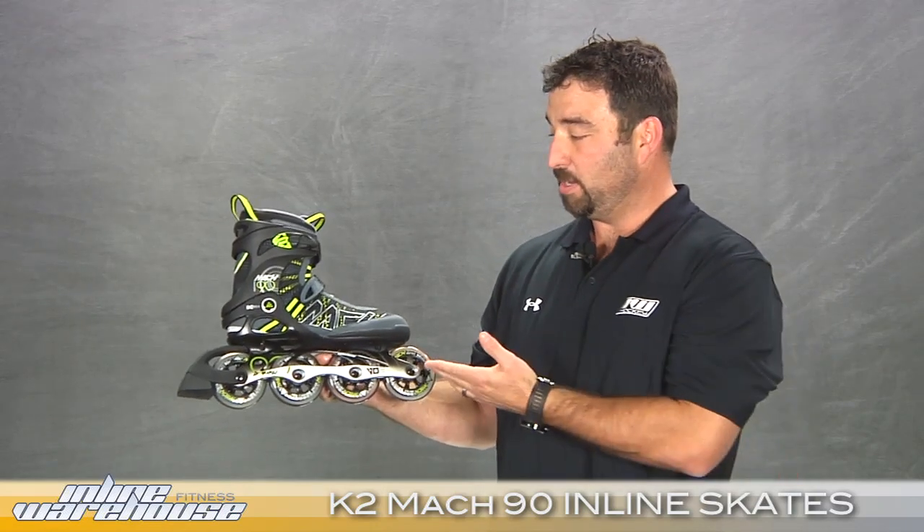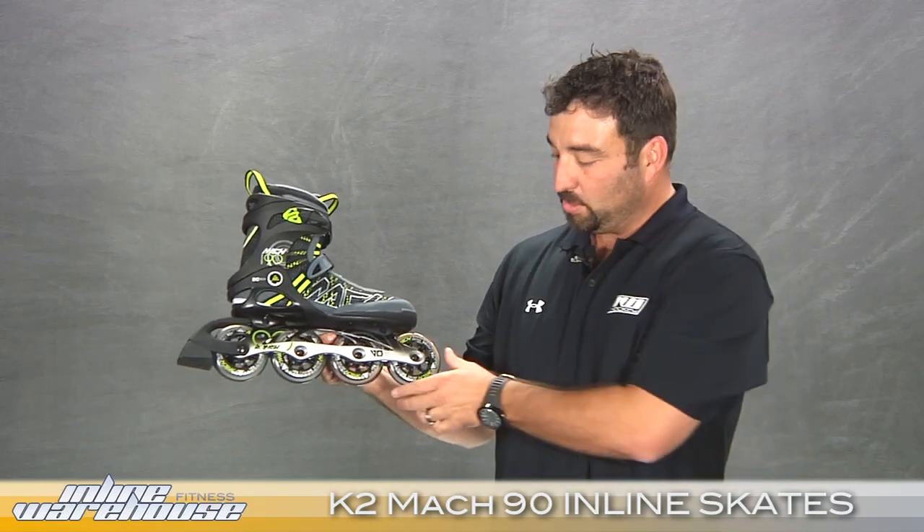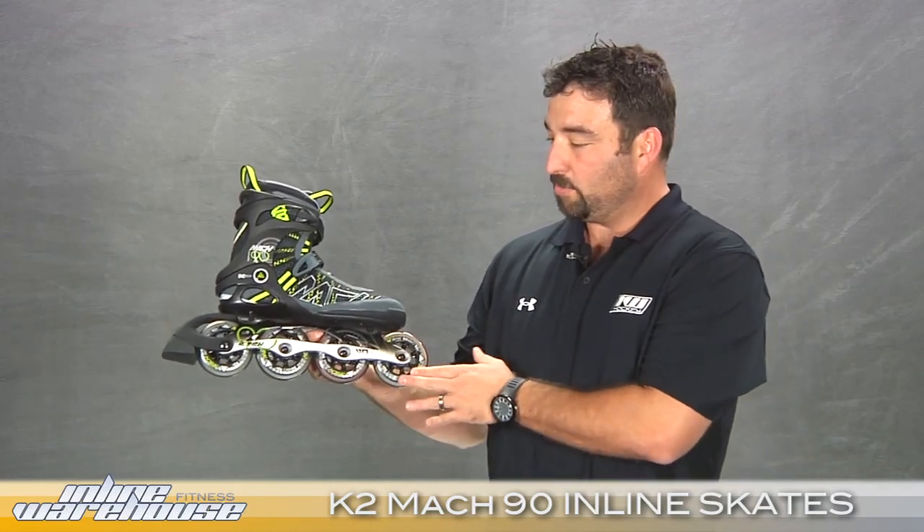This also caters to the Mach 90 being, again, the great versatile skate it is — whether you're a beginner looking to jump up to a quicker, faster wheel, or the advanced skater that wants something nice, quick, and responsive. The Mach 90 K2 skates, found right here at InLineWarehouse.com.